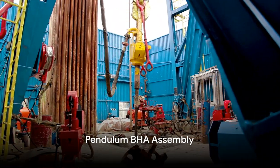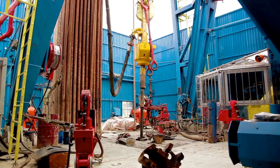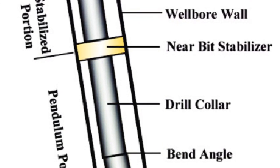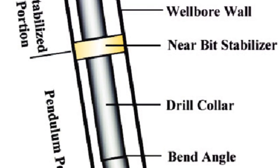Next up is the pendulum BHA assembly. This type of BHA is designed to reduce or maintain hole deviation during drilling. It utilizes the force of gravity to deflect the hole vertically. The length of the drill collars plays a crucial role in controlling the force of gravity and maintaining the current hole direction.